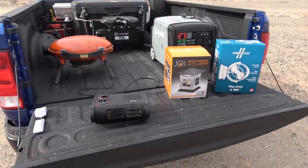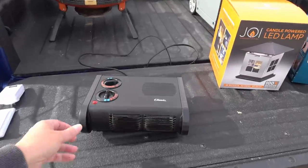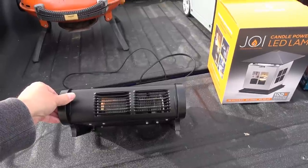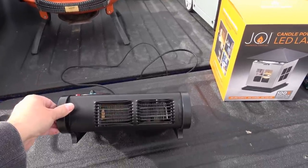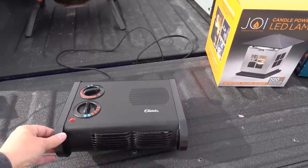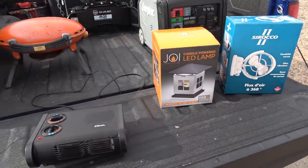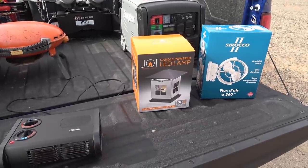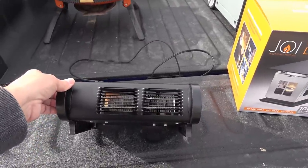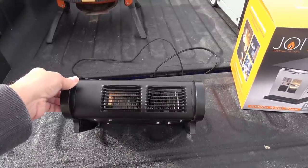If you remember, sometime in the summer I picked up a new heater for the rig — an electric heater. This is a True North heater from a company called Caframo, I think it's called. It was on sale at a local hardware store up in Canada. It's actually made in Canada, in Ontario — I think the company's on Georgian Bay. This has been a nice quality heater. I did a review on it when I first got it as part of a bunch of mini reviews I did.